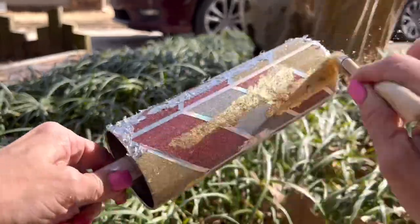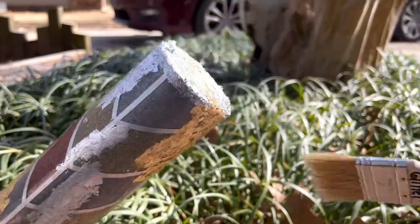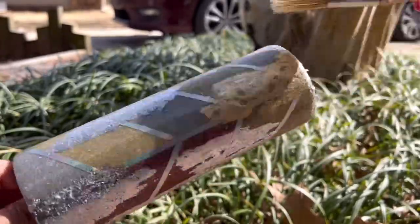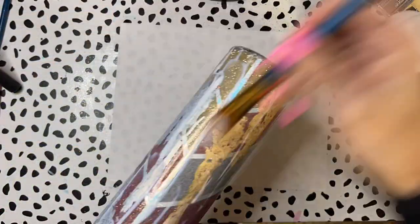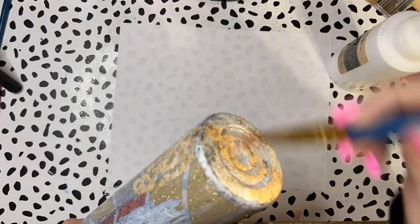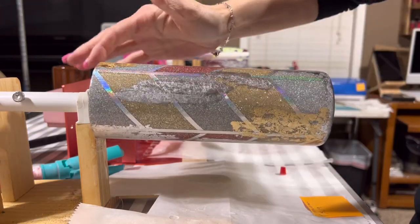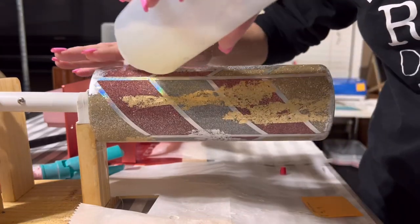Once I got all the foil flakes applied and the glue was dry, I took it outside and completely dusted off all the excess using a chip brush to sweep it off and make sure nothing was sticking up. I then brought it back in and gave it a nice coat of glitter glue to hold all those foil flakes in place so nothing would shift when I start applying bright tone layers. Now it's time for the first layer of bright tone since I added all the foils and the glitter glue is dry — here goes the first layer.